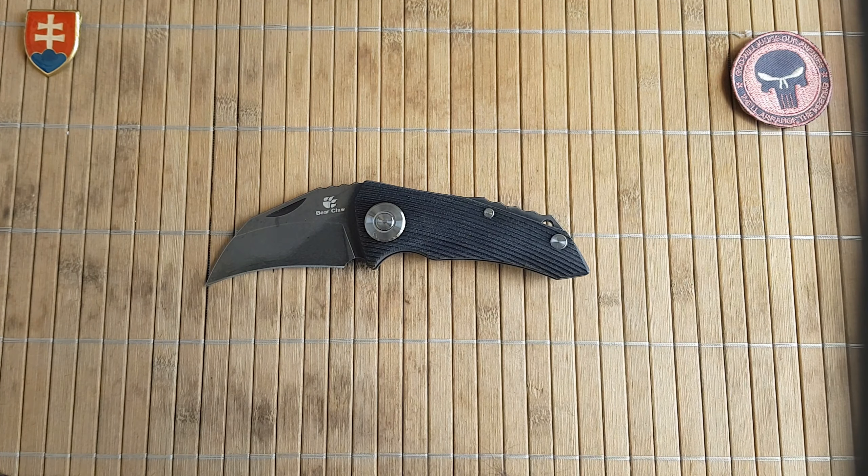The same stonewash or acid washing is applied to the blade as well, with a polished hardware pivot screw. This is a fully enclosed backspacer because it's a slip joint, so this is the spring of course. No millings inside — this is a G10 scale version so no inserts or liners are used.